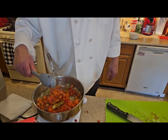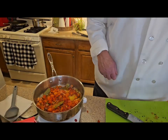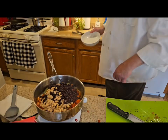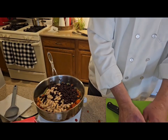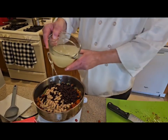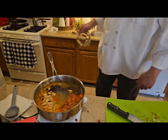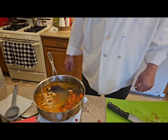Now I'm going to add my beans — white kidney beans and black beans. Then I'm going to add my chicken stock — got a quart. I'm just going to let this cook for about an hour. Once I get this done, then I'm going to start on my chicken.